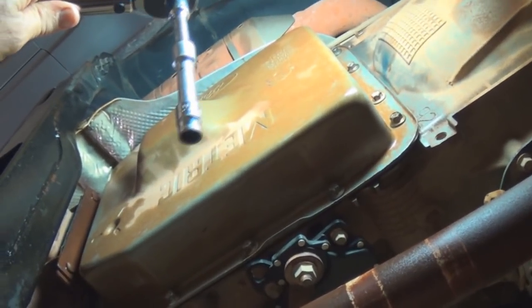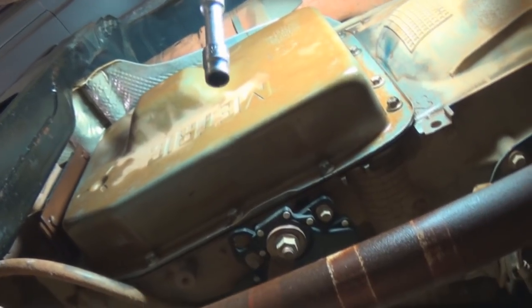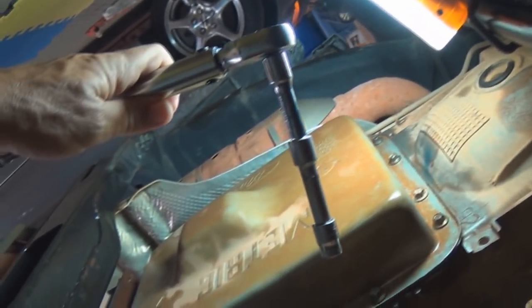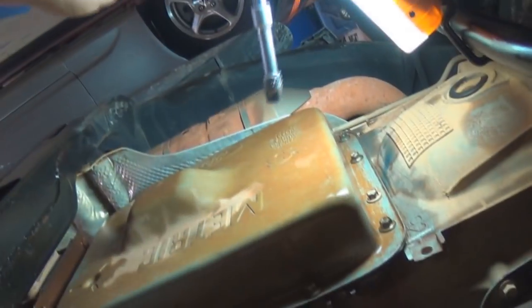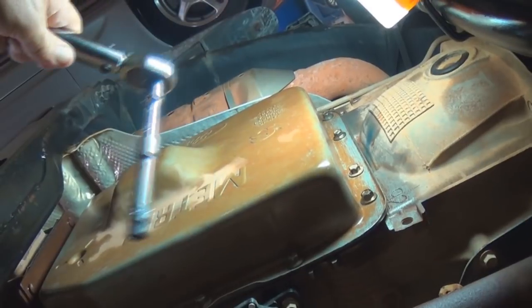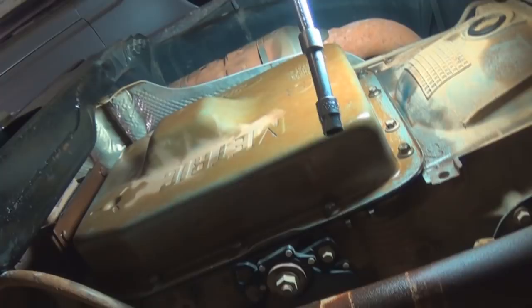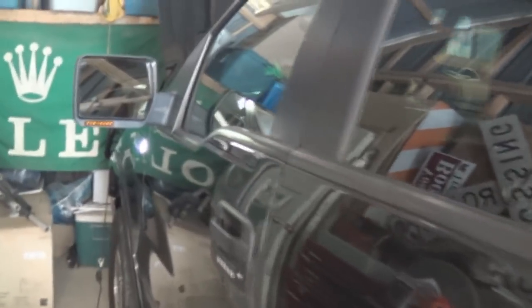We're going to torque the pan down - got it all hooked up with all the bolts in and snug. Torque it to 120 inch pounds with a torque wrench. Start on the outside, work each corner, then work your way in and tighten them all until it pops. Then go back and check them all again and it'll be pretty well ready to put fluid in.